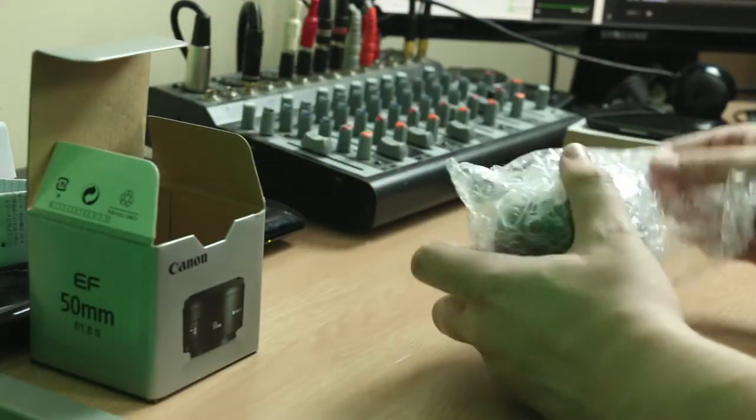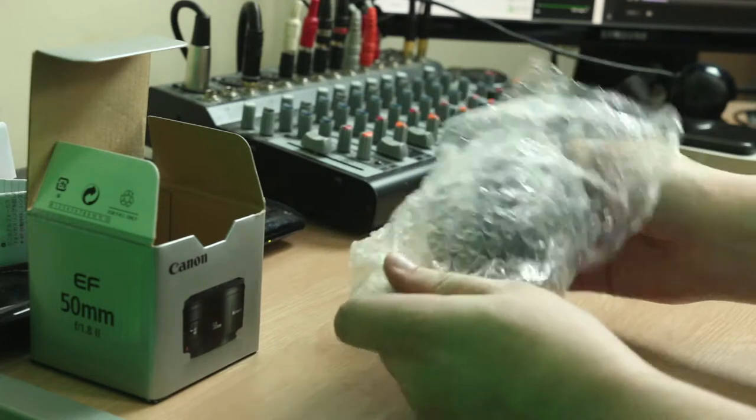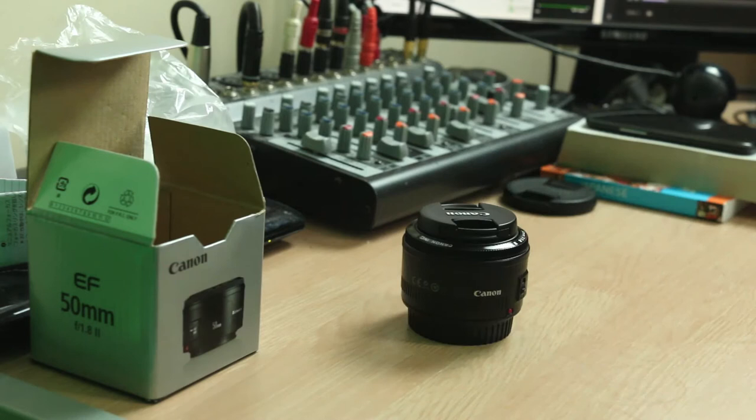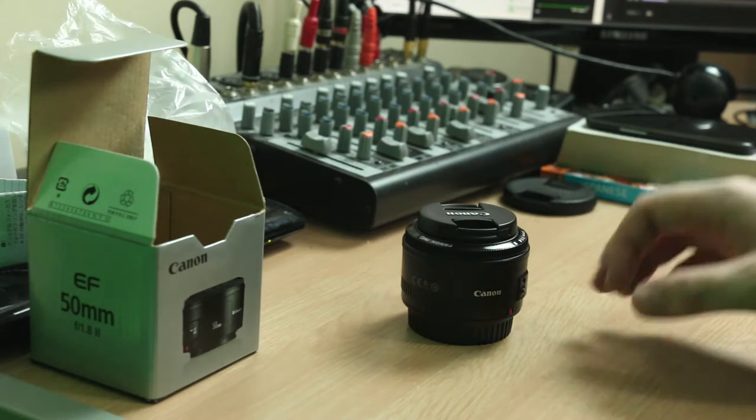It comes in the little box, and then on the other side of the box you pull that out, and it comes inside a plastic bag — and boom. There you go. That's it. That's literally it.